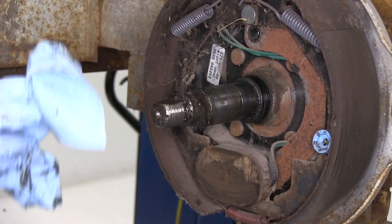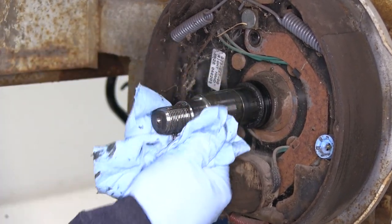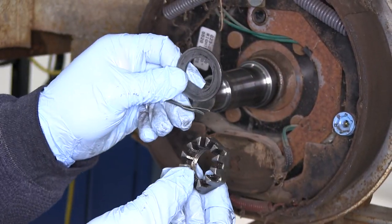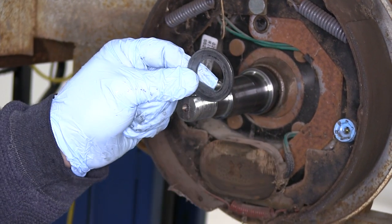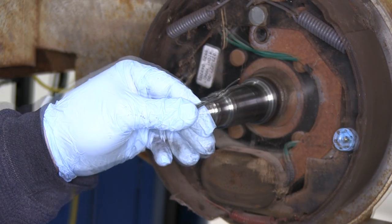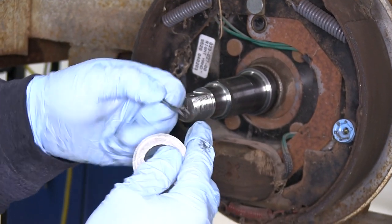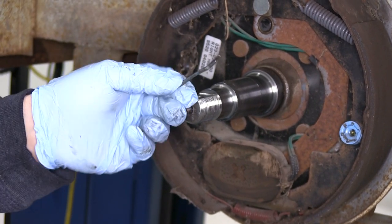Go ahead and wipe the grease off the spindle. Now, with the parts that we removed, we're going to need to reuse the castle nut, the flat washer, and the cotter pin. Depending on the condition of your cotter pin, you may want to replace it if it's not in very good condition anymore.